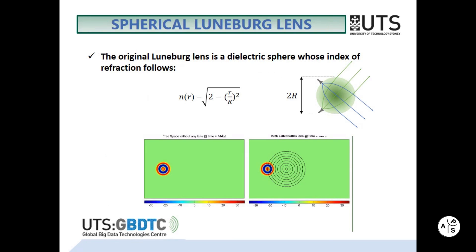The original Luneberg lens is a dielectric sphere whose index of refraction follows this formula. For such distribution, the focus lies on the lens surface, and it converts a spherical wave into a plane wave.